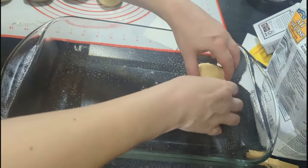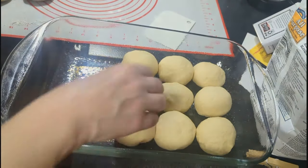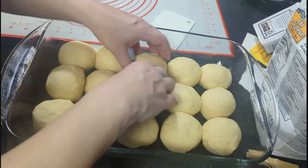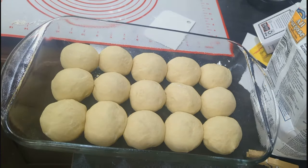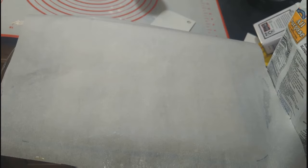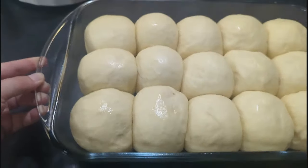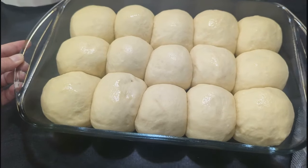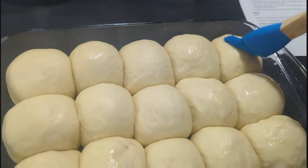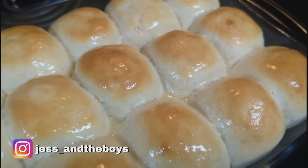I formed these into balls and put them in my greased 9x13, then covered with a piece of greased parchment paper and a kitchen towel and let them rise for 10 minutes. Then brush with some milk and bake at 400 degrees for 10 to 12 minutes. When mine were done I also brushed them with some melted butter and they were so good.